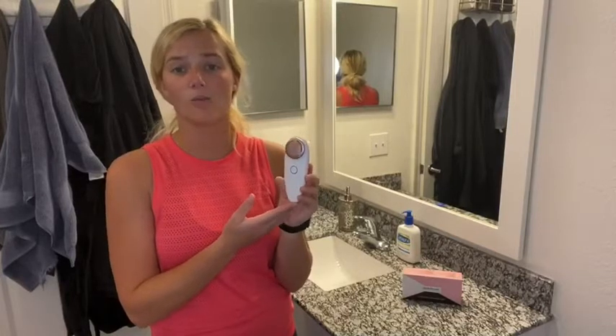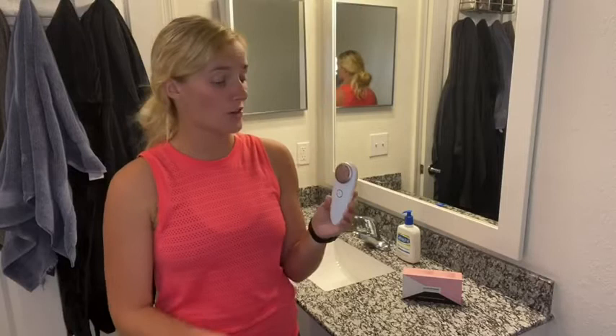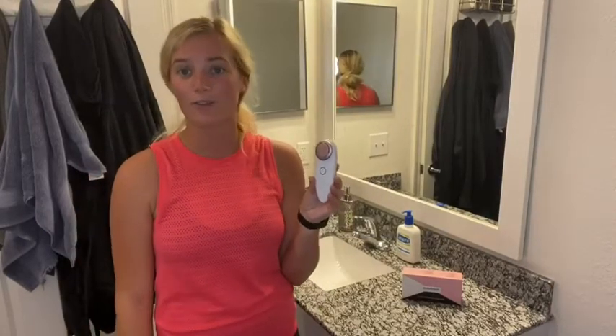This anti-aging skin device at home really has that salon quality, but you can bring it wherever you are. It penetrates your facial tissue to effectively boost collagen and reduce wrinkles by increasing elasticity in the skin — perfect for making you look younger and feel your best self.